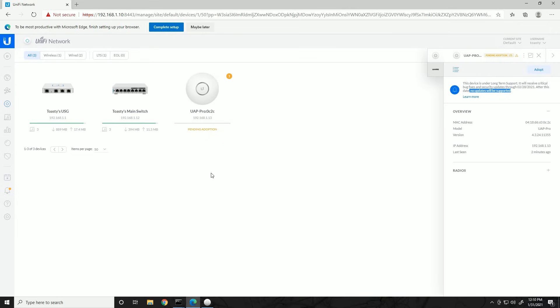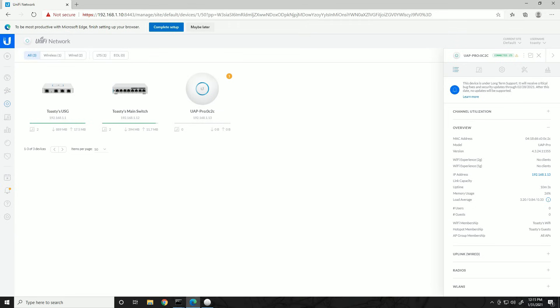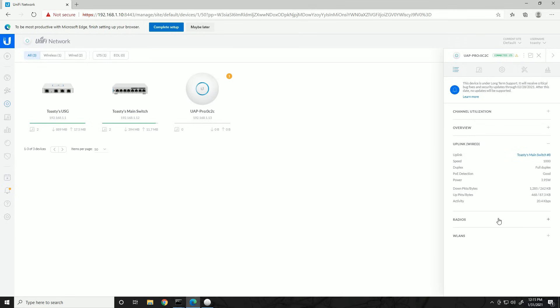That took about five or six minutes. Now it's showing 'Pending Adoption.' We click the Adopt button and it moves from adopting to provisioning. There will always be a small warning here for limited support since it's an old device. Exiting that, and looking at the access point device menu: management address, link capacity, client count, load average. We've now transitioned from provisioning to all good. We can see the uplink shows connected to Toasty's Main Switch on port 8. Radios tab shows radio statistics.